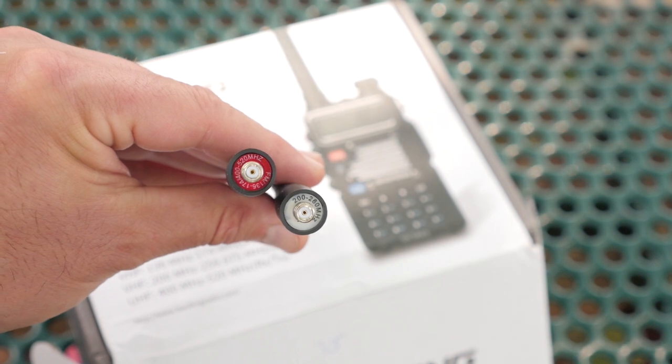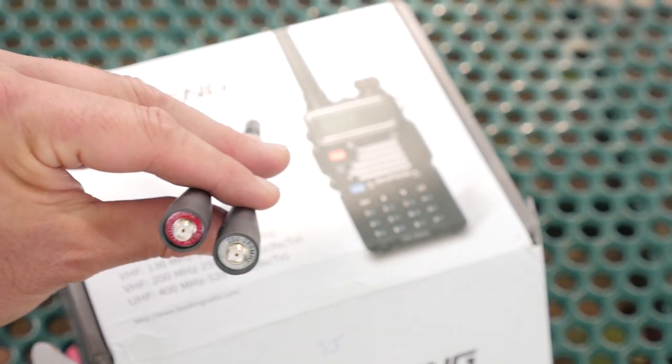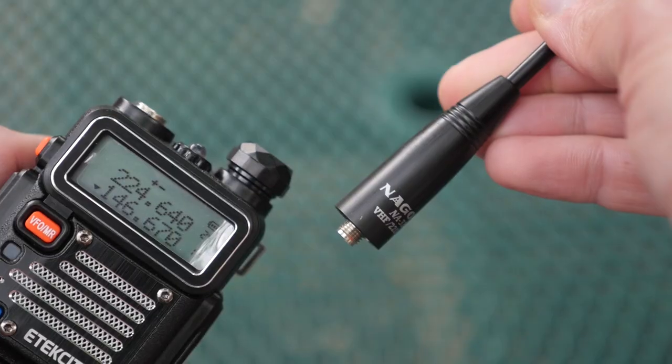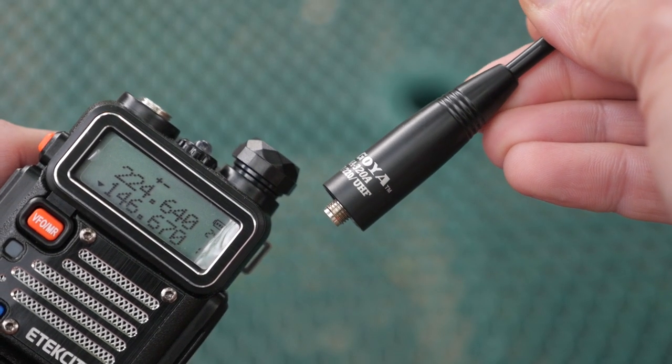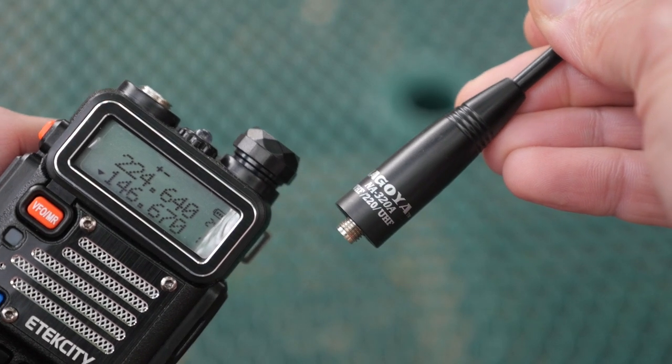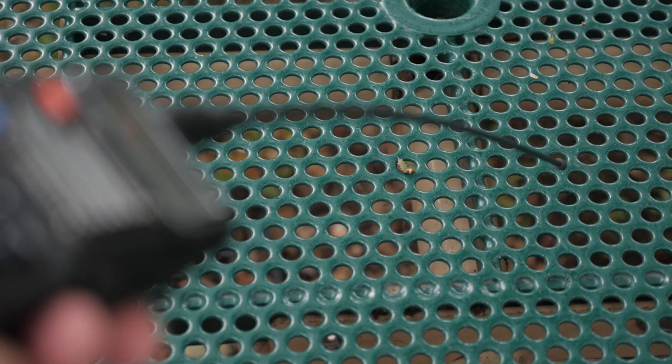Both of the antennas look quite similar, so you need to look at the bottom to see which band each antenna is for. This is kind of goofy, so I picked up the Nagoya NA320A Tri-Band Antenna. The Nagoya is a great aftermarket antenna, but at 17.5 inches long, it's kind of unwieldy for this diminutive radio.